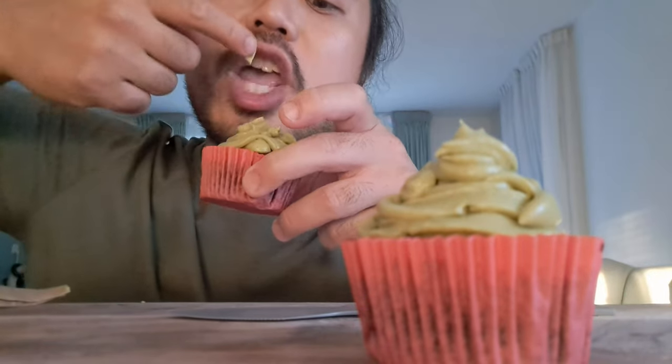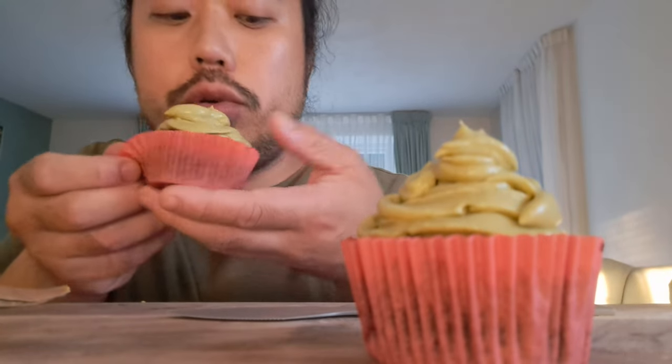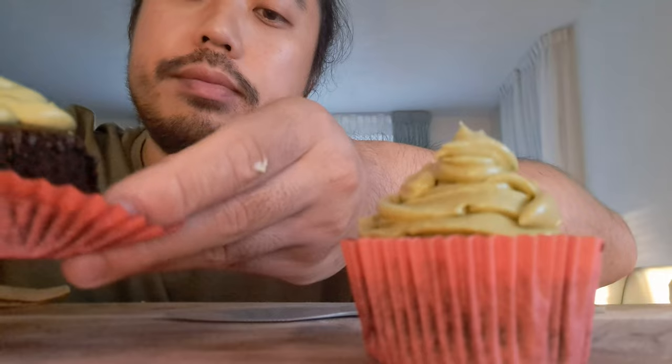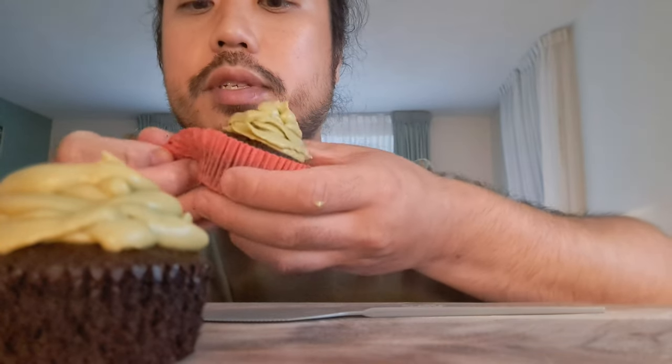It's a nice hack I've seen on the internet. We are going to slice the cupcake in the middle — I'll show you. Actually, I'm not going to disappoint you — this is a hack, this is a hack we should really try.